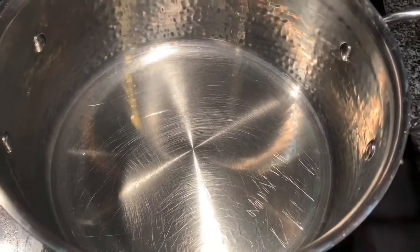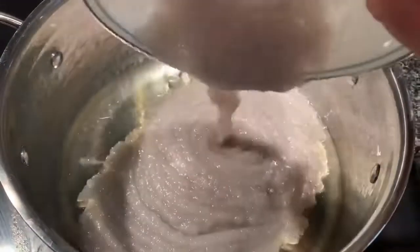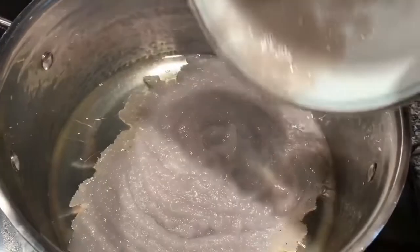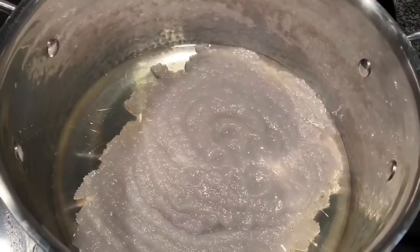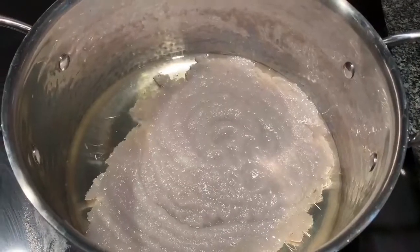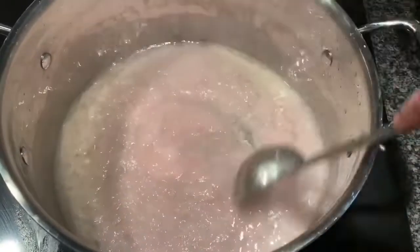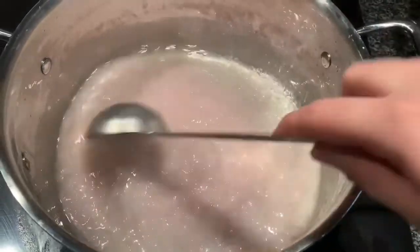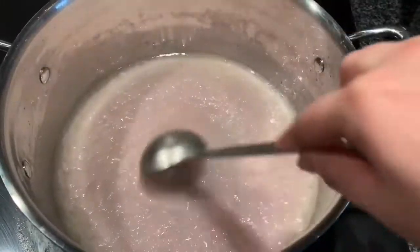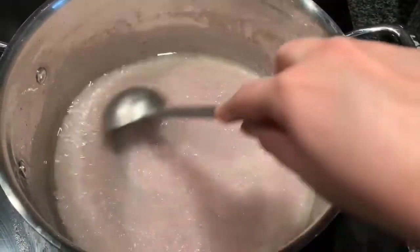Now let's start cooking. In a pan I've taken about three tablespoons of oil, and I'm going to add the onion paste. We have to sauté this until it separates the oil — this is a very important step because onions have a raw flavor in them. Even though we cooked them, we have to sauté very nicely until the oil releases. This takes almost five to seven minutes, so be patient.